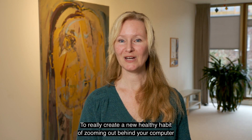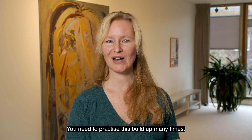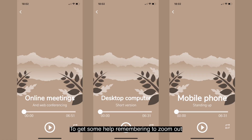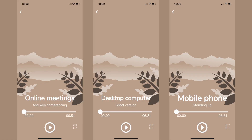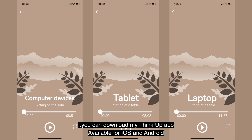To really create a new healthy habit of zooming out behind your computer, you need to practice this build-up many times. To get some help remembering to zoom out behind all kinds of computer devices, you can download my ThinkUp app, available for iOS and Android.